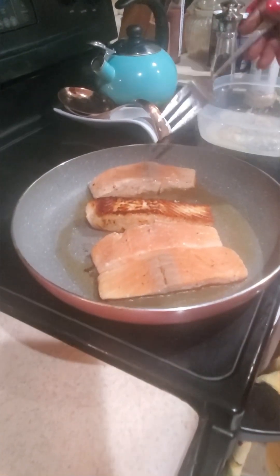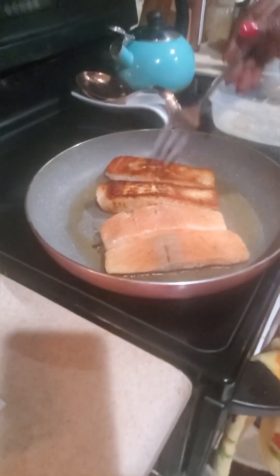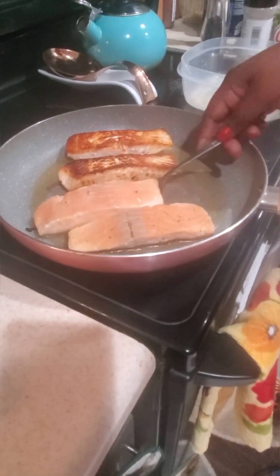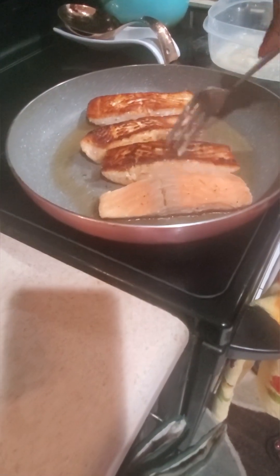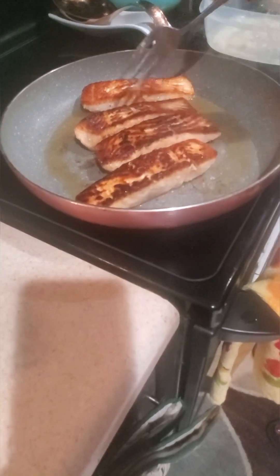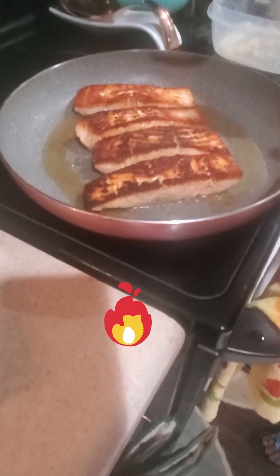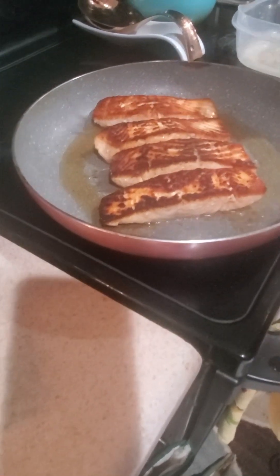I'm turning my salmon now — make sure it's not burnt. Take your time turning it so you don't break it; flip it over carefully. You can see it has a nice sear on it. Cook about three minutes on each side — look at the edge to see if it's brown, and you'll be fine.